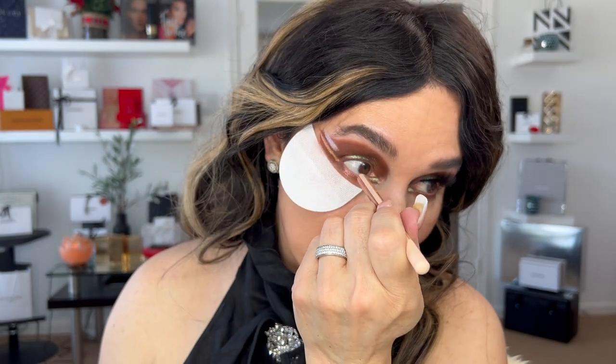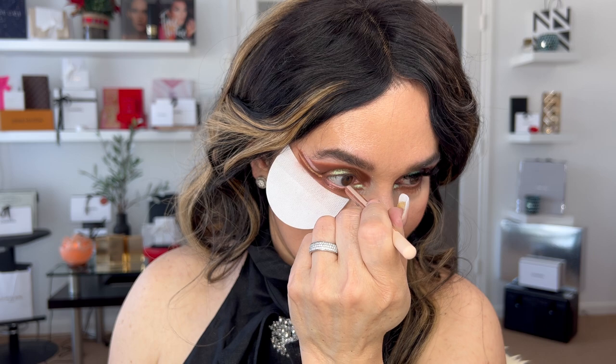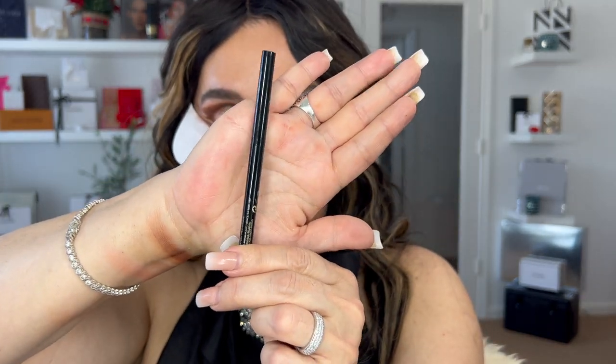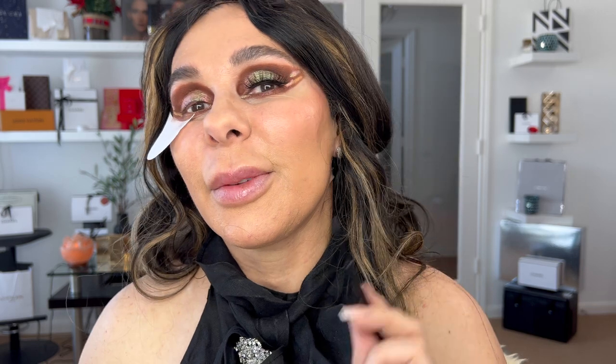I'm applying Makeup Forever Artist Color Pencil in the shade Bone. This is going to help open up your eye a little bit more. Next, using Hourglass — the 1.5mm — I'm applying product on my upper waterline. You can use green or dark green like Natasha Denona's Willow shade, but since I wanted a statement on the eye, I'm using black — Obsidian is the name.